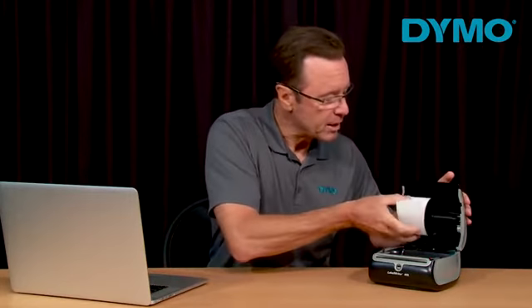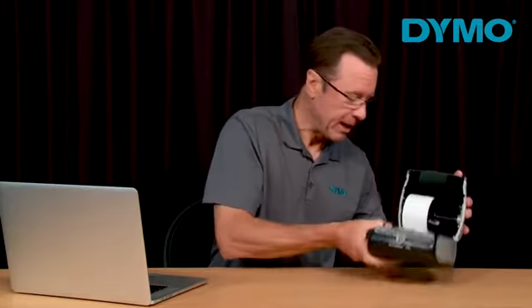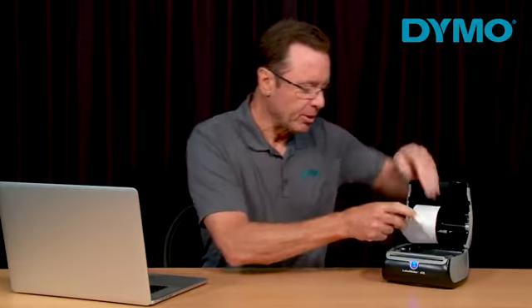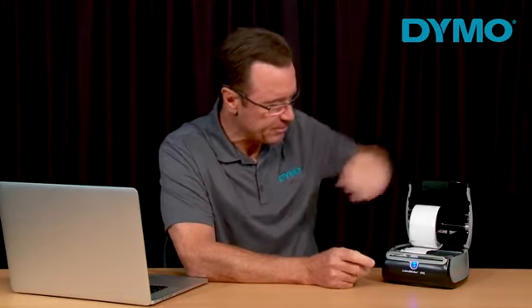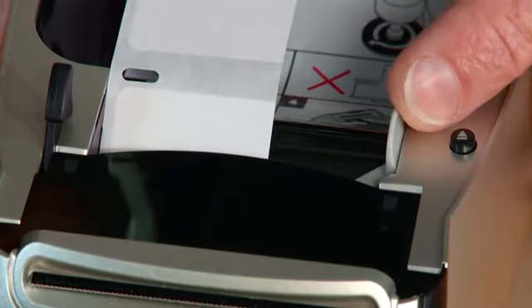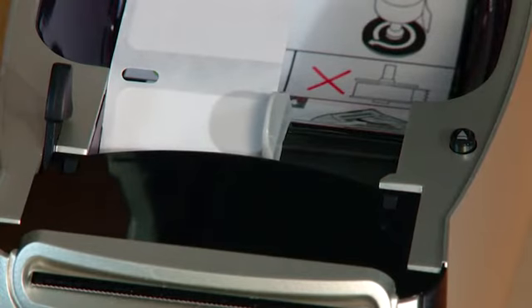Then you want to place the spool back into the printer cover and plug the printer back in. Now load the labels back into the printer, making sure that they are completely left justified. If your printer has a label guide, you want to move it to the far left, making sure that the labels are held tightly in place.